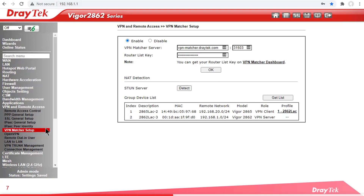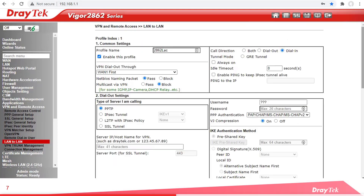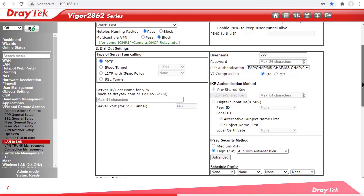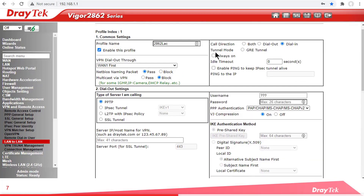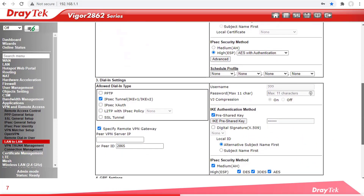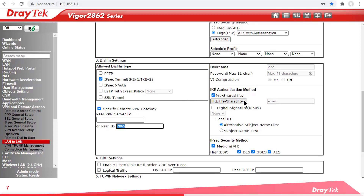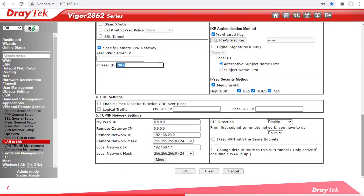If we check our LAN to LAN settings, we see our VPN is up and running, and that's because I've already configured our VPN client site. Under the LAN to LAN profile we see all of the settings have been automatically entered. Note the IPsec tunnel has been selected and the peer ID typed in as 2865, as well as the pre-shared key which we entered in the wizard. The IPsec security method is auto-selected for you, and finally the details of the remote and local network.